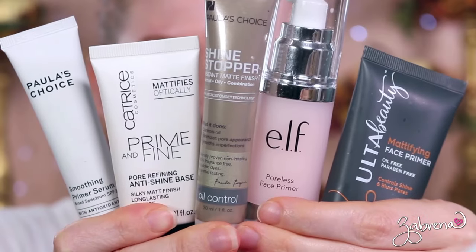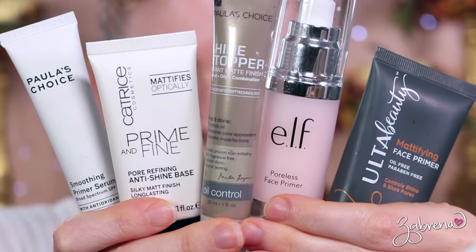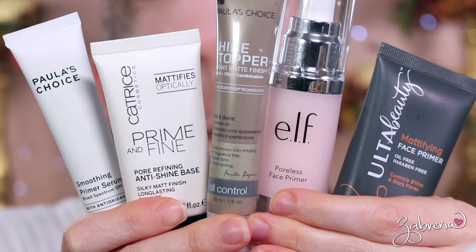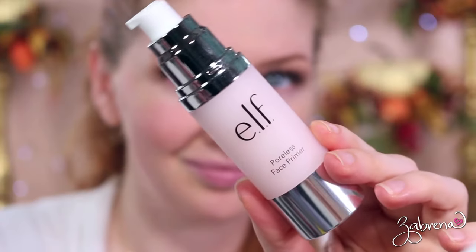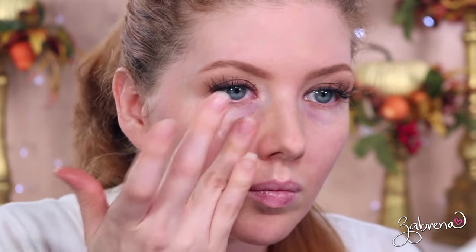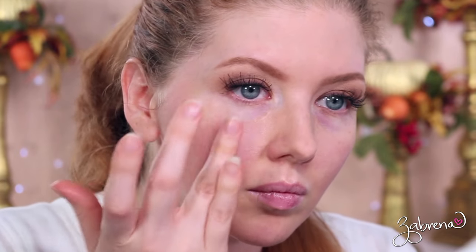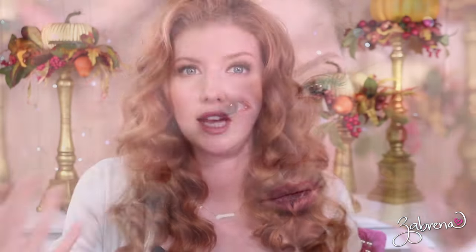For primers there are a number I highly recommend — I'll show them on screen so you can get a good idea. You want to look for a blurring primer if you suffer from pores like me — I have horrible pores. The one I'll show in the up-close example is from e.l.f., their Poreless Primer, and I apply it to the areas around my nose, sometimes my chin and forehead. It sinks right in, blurs everything, and provides an excellent foundation for the makeup to go over the top.